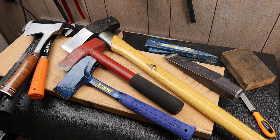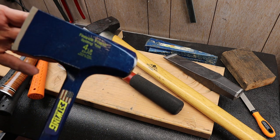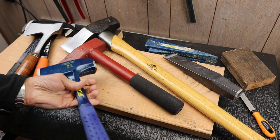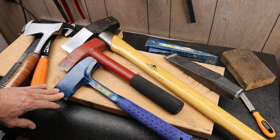Howdy folks, Doc here with Last Best Tool. Today I want to introduce you to my Fireside Friend by Estwing. This is a four-pound short-handled splitting maul designed to hang out around the campfire or backyard fire pit to split wood.